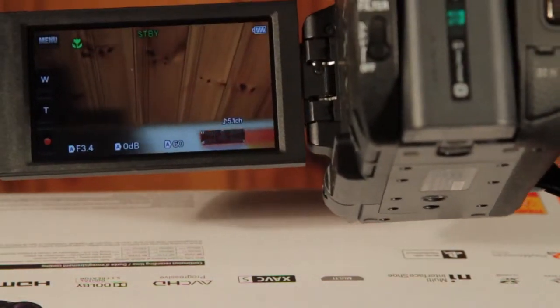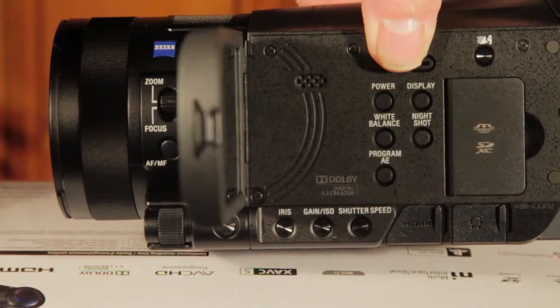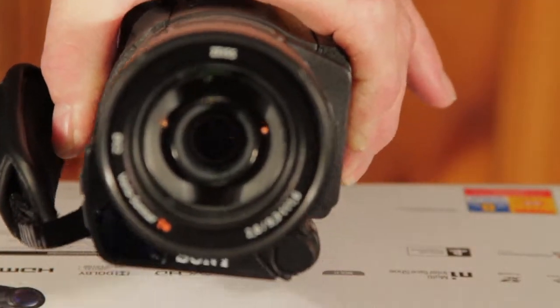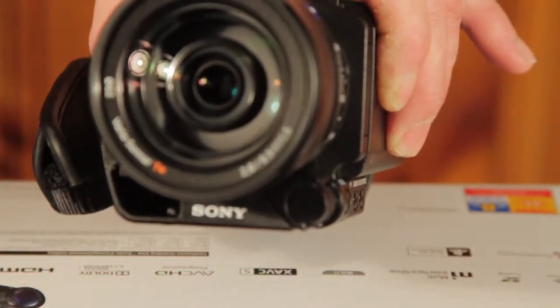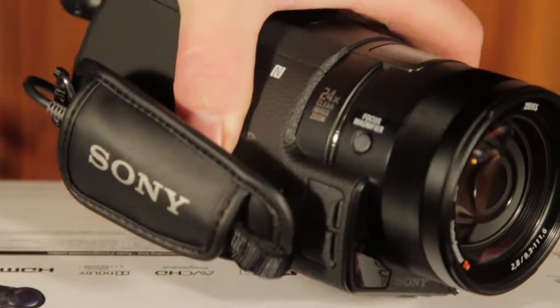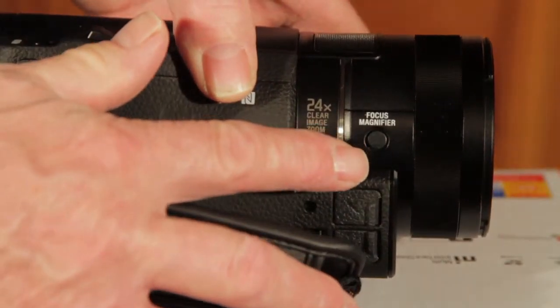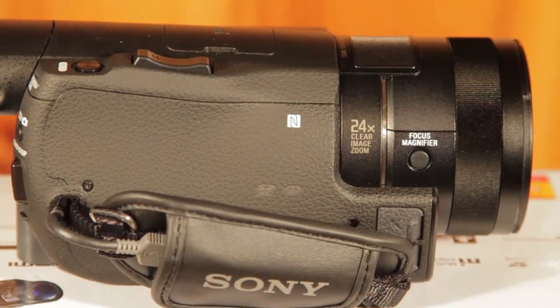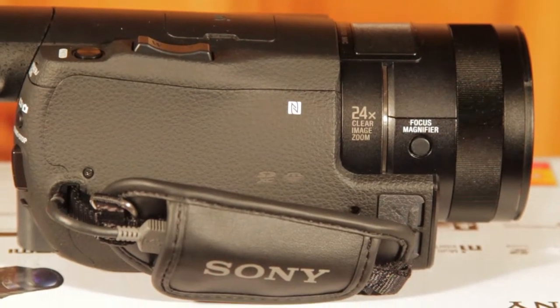The display is 3.5 inches — it's really nice and clear. And then you have the iris button, the gain, ISO, and shutter speed. That's the front of the Zeiss T* Sonar lens I believe, 2.8 to 9.3. It's a 24x clear image zoom and you can magnify the shot with that button right there. This will conclude part 2 of the overview of the Sony HDR CX900 camcorder. Thank you for watching this video.